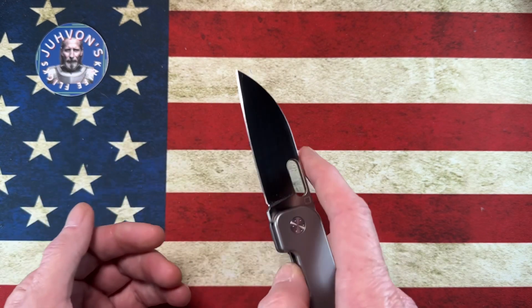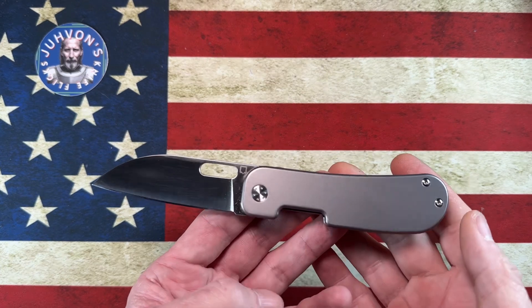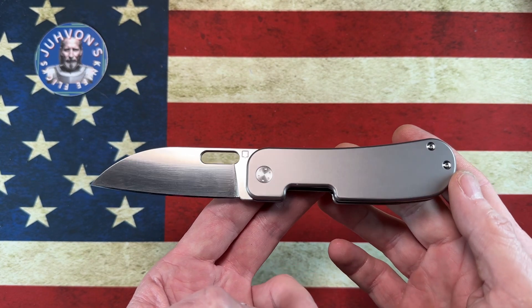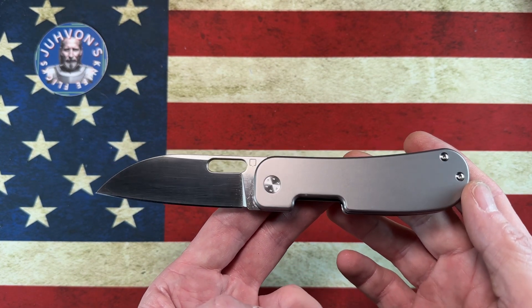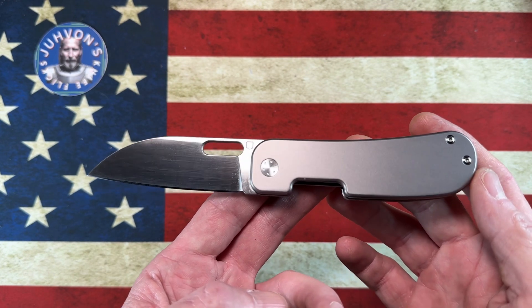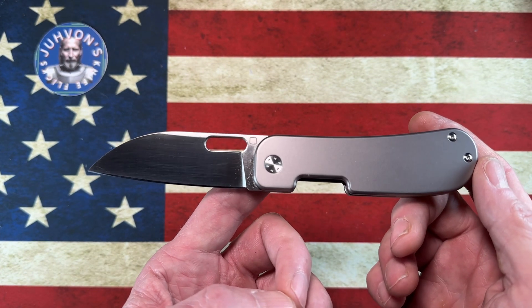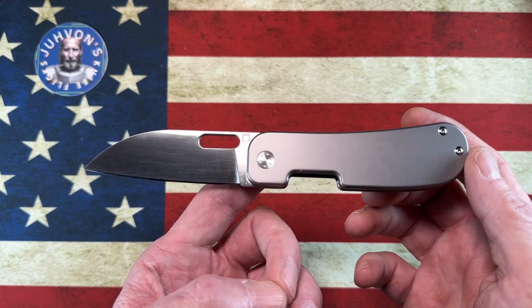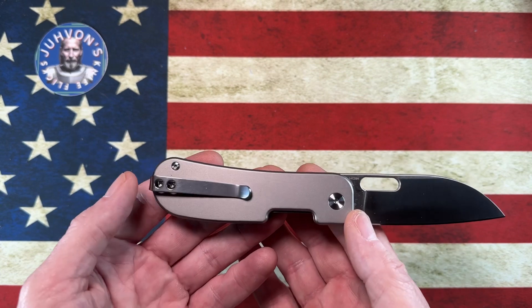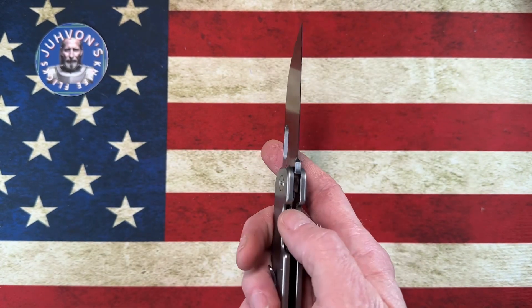Starting out, we're going to look at the Jacob Lundquist Cuvis variant. This knife is extra special to me because it was gifted to me by Sobex Scooter. Sobex is one of our brothers in the community — he's always in live streams, a fantastic human being. He and I are very good friends; I love him like a brother. He sent me this out because he wasn't altogether taken by it.